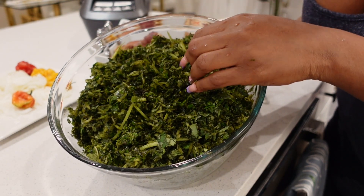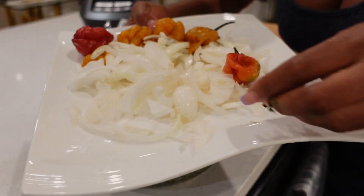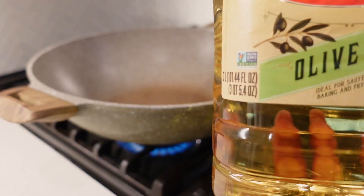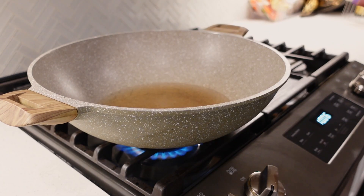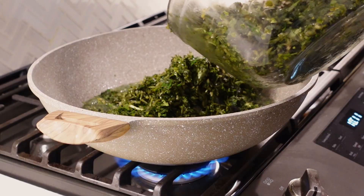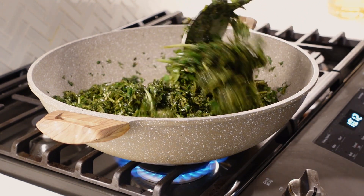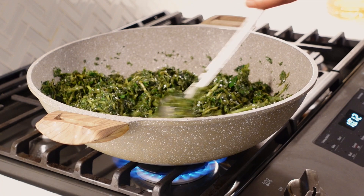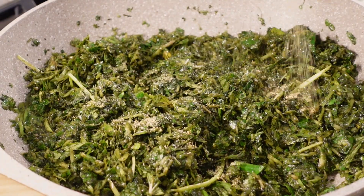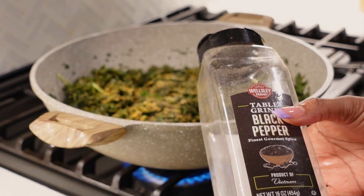Now that I'm done blending it, it's time to get the fryer. First, I'm gonna heat up the oil for about one to two minutes, and once the oil is heated up, it's time to put in the greens. I'm gonna fry it for two to five minutes first, and then I'm gonna go ahead and add in my seasoning and all the ingredients we'll be using to cook this meal.